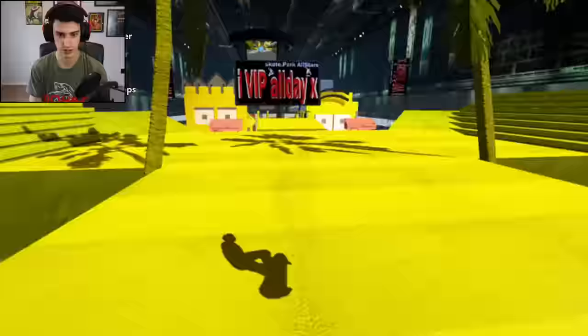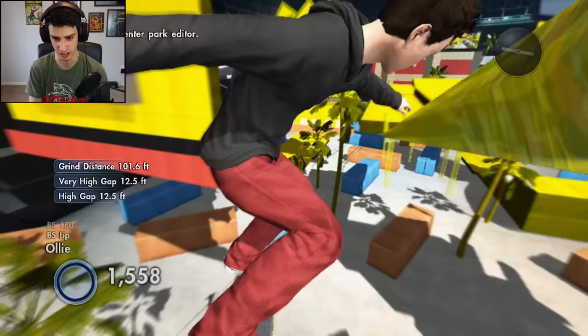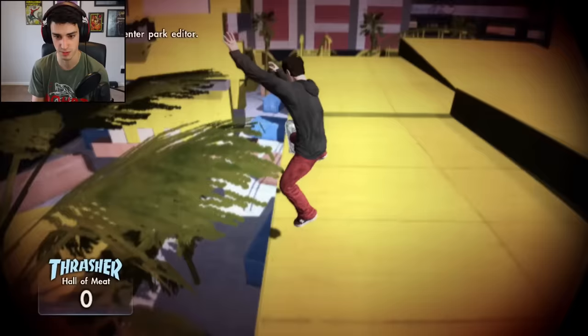Forget the back 180 nose grind, I need to go check out the Simpsons over here. That would have been the scariest thing of all time — pop to crook to nothing. I just want to make it down, that's honestly all I want to do. There's the kickflip back nose blunt — that's what I was trying this whole time, and by the whole time I mean the beginning.